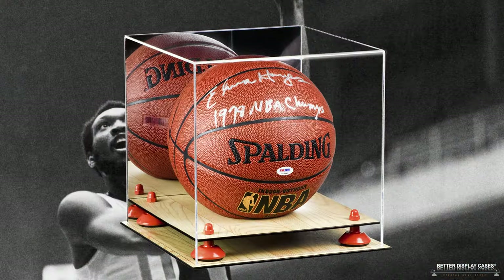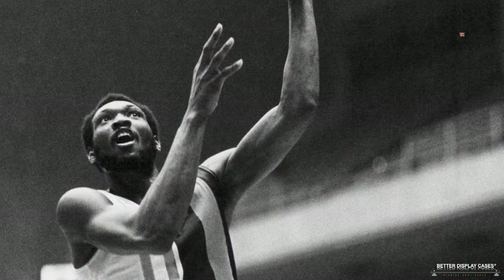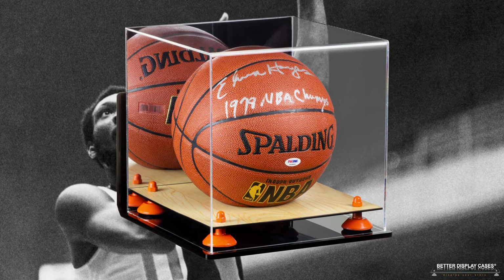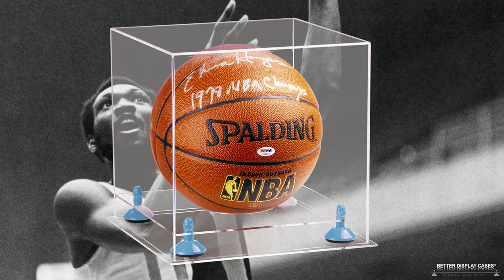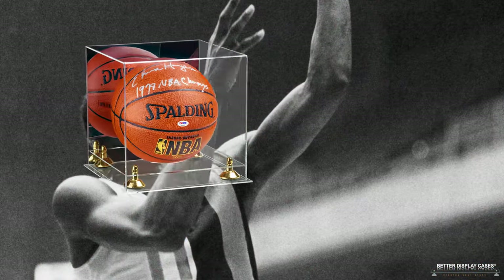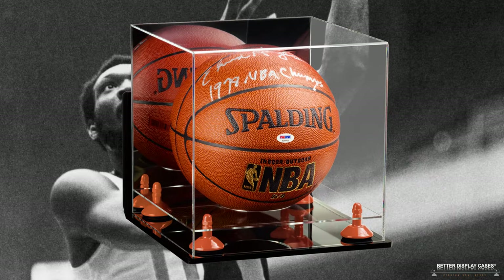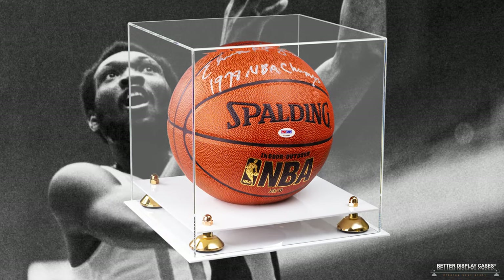That basketball you can see is autographed by Elvin Hayes. I guess I'm an old timer now — Elvin Hayes was my favorite player growing up. I was a Washington Bullets fan (now they're called the Wizards), and of course they won the world championship in 1978, led by Elvin Hayes — the greatest Bullets player of all time. I tried my best to emulate his famous turnaround jump shot. Of course he made it to the Hall of Fame, and he is still the Wizards/Bullets franchise leading scorer of all time.